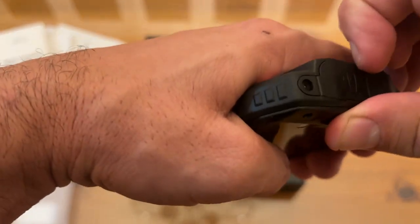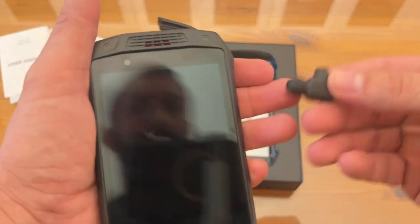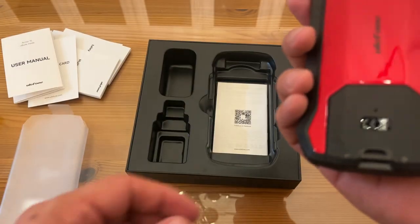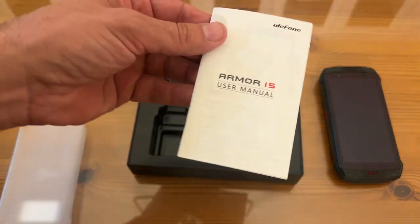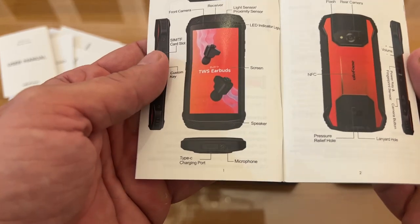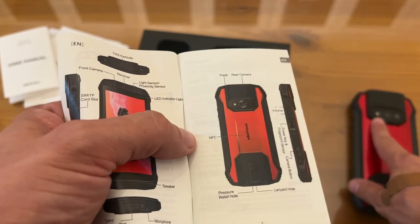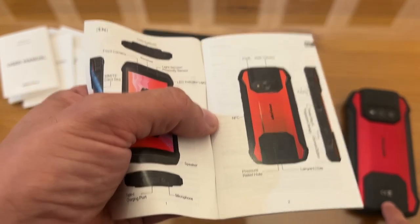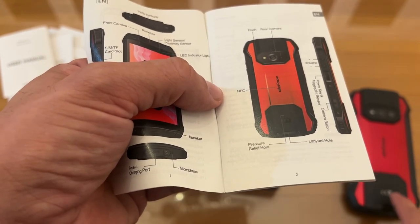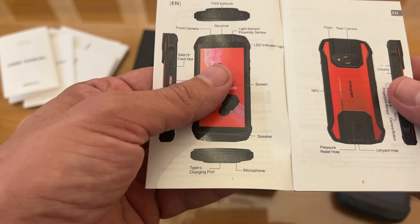If you're looking for a really cool system, one that's going to change your world, it has built-in earbuds that are charging when you need them. It's a great platform, beautifully designed. Here's the full user manual — in full color! It shows where the rear flash is, where the rear camera is. The lanyard goes here — that's the term I was looking for. The pressure relief hole, front camera, receiver, light sensor, the speaker, the USB-C charging port, and the microphone on the bottom.